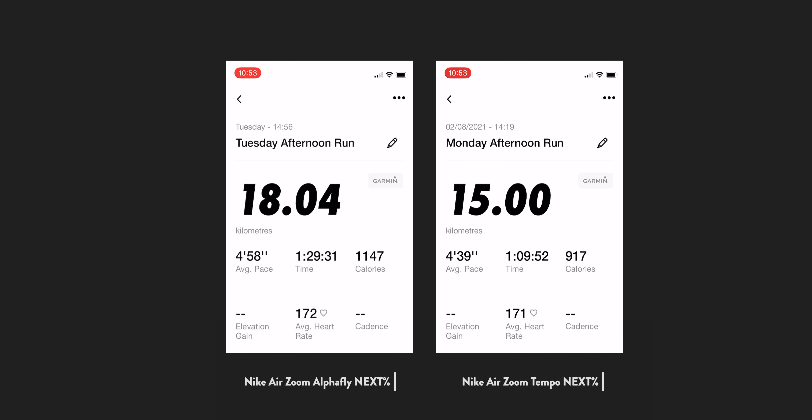Well, this is a little bit awkward. Across the two long runs that I've done in the Alpha Fly's, they've actually been slower. If I take my last two runs — one in my beat up old Tempo's and one in the Alpha Fly's on the same route — there's a difference of 19 seconds on my average pace in favour of the Tempo's. Now, the run in the Alpha Fly's was an 18K run and the run in the Tempo's was a 15K run, so they're not an exact match.